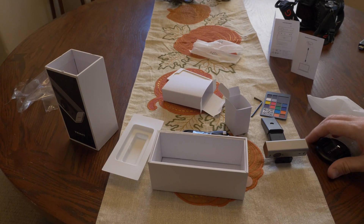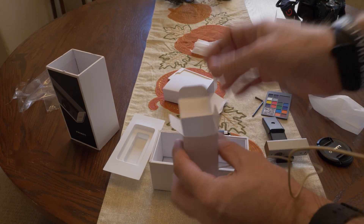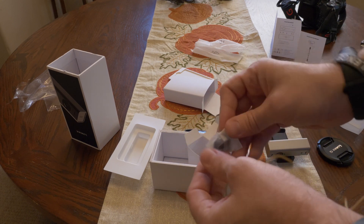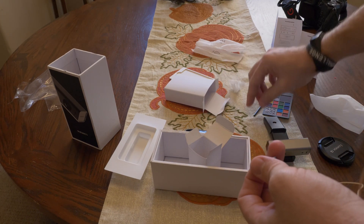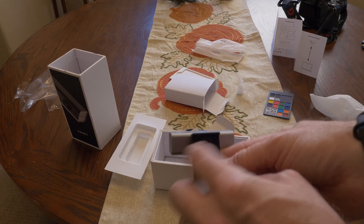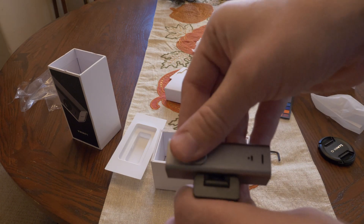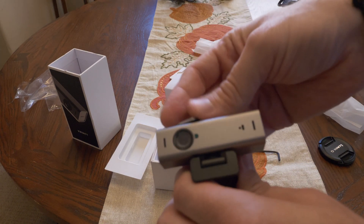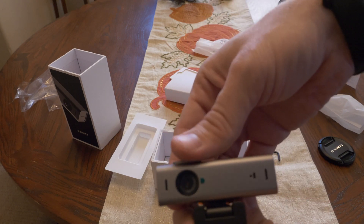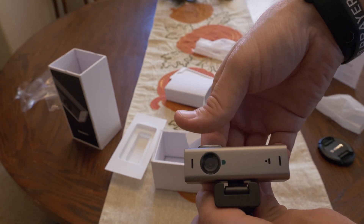I missed something in the small box earlier. It's a magnetic privacy cover. I used the Allen wrench to tighten it on the bottom of the webcam. So you don't lose it, you can take it and reverse it — it's got to be stored like that. It's the polarity of the magnets that holds it.